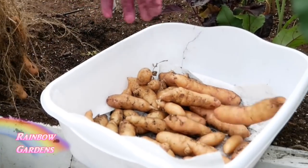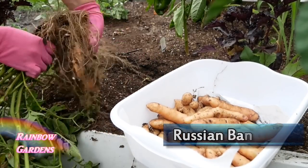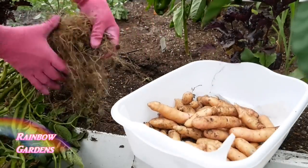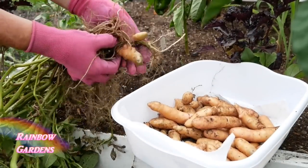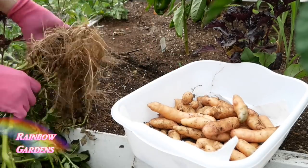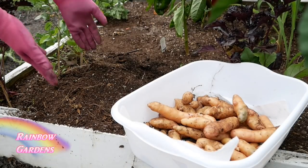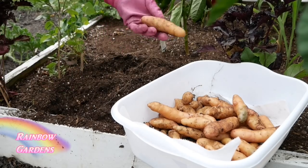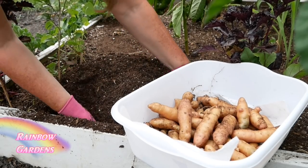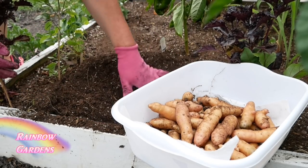Here are some Russian banana fingerling potatoes grown to maturity — the skin was a little thicker than when I harvest at the new potato stage. As a side note, potatoes are actually called a tuber, not a root vegetable. Root vegetables are plants like beets and carrots where the taproot forms the vegetable. Potatoes and sweet potatoes are an enlarged part of a stem — that's what's called a tuber.